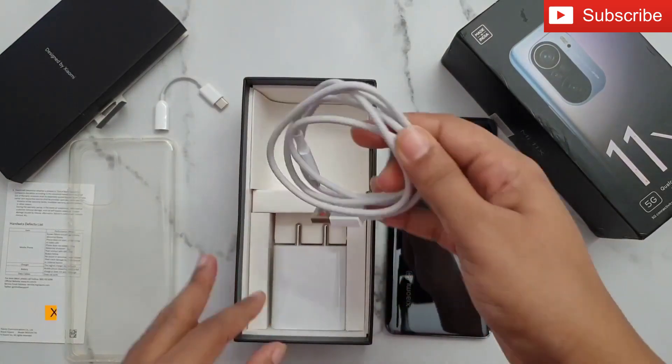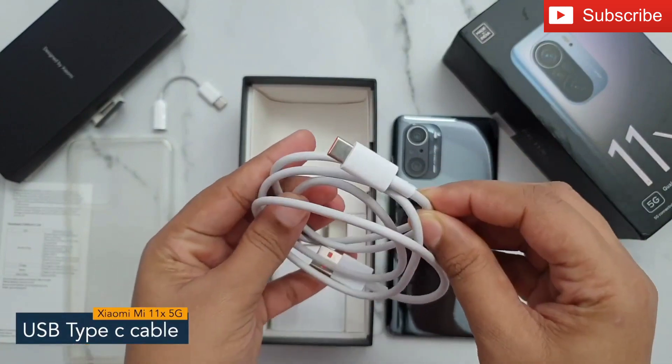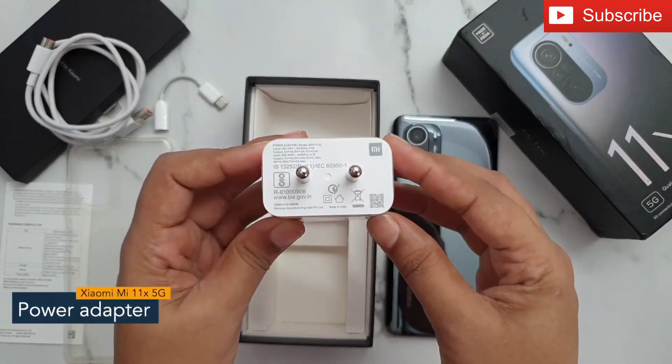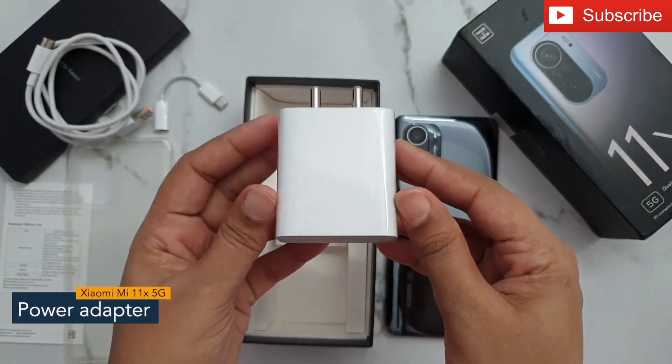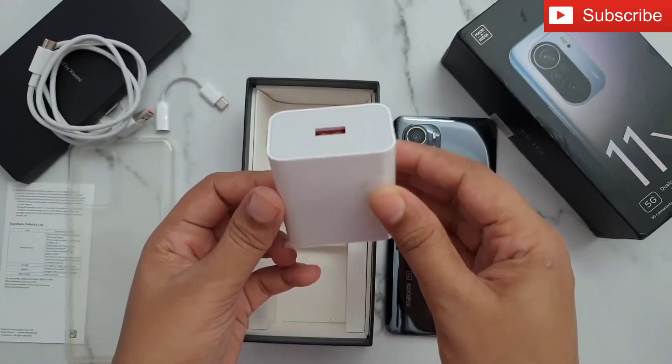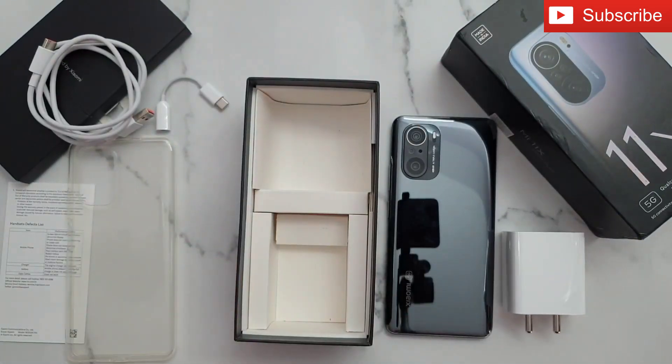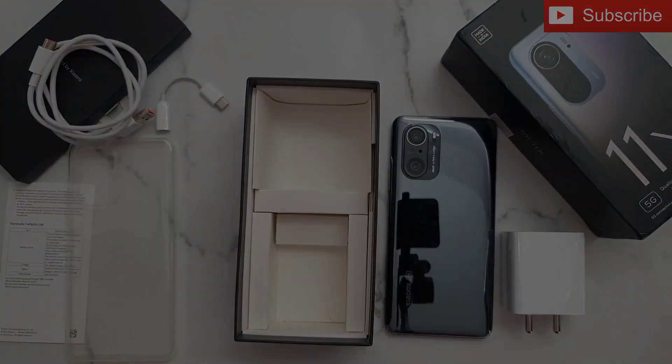Next we have a USB Type-C cable for charging the phone, and here is the two-pin wall charger powered by a 33 watt fast charging facility. So guys, that's all you get inside the Xiaomi Mi 11X 5G box. Thank you so much for watching this video.